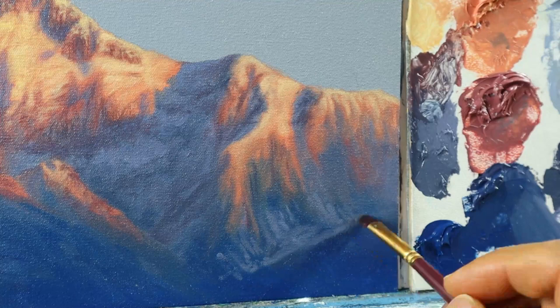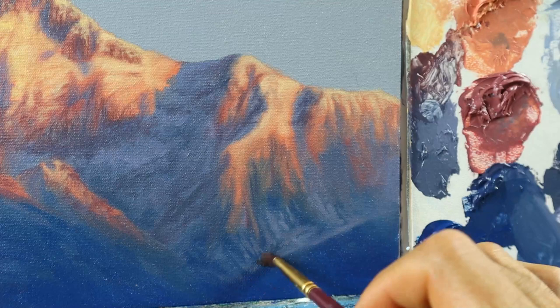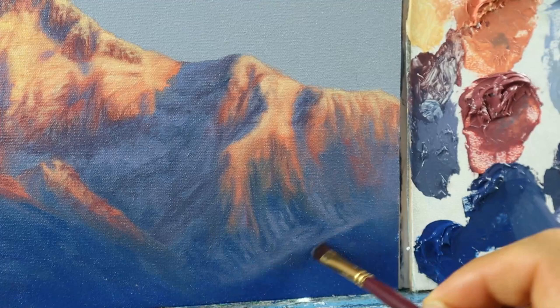It didn't take too long to really get this softness in — to have it a bit more blended, not looking like it's cut out and glued together, but just connecting with all the rest that we have here.